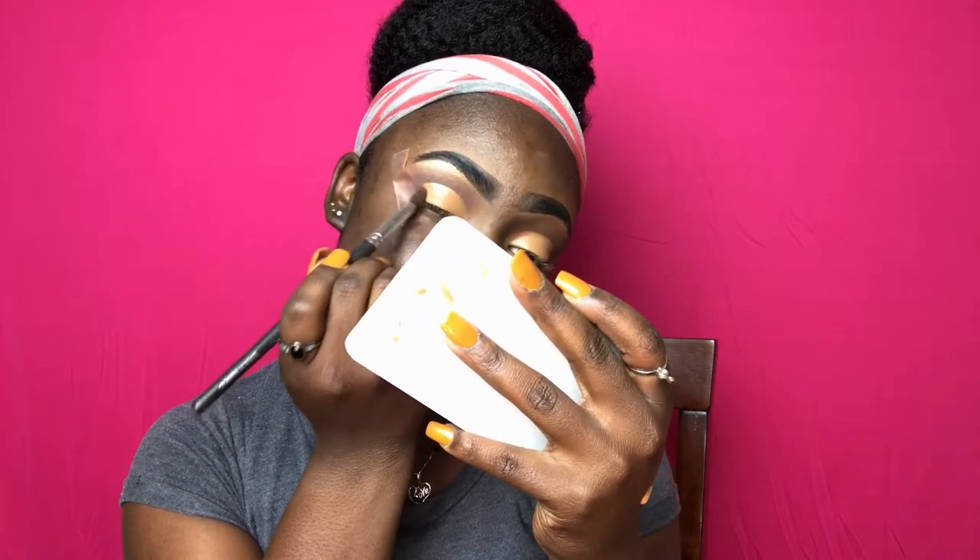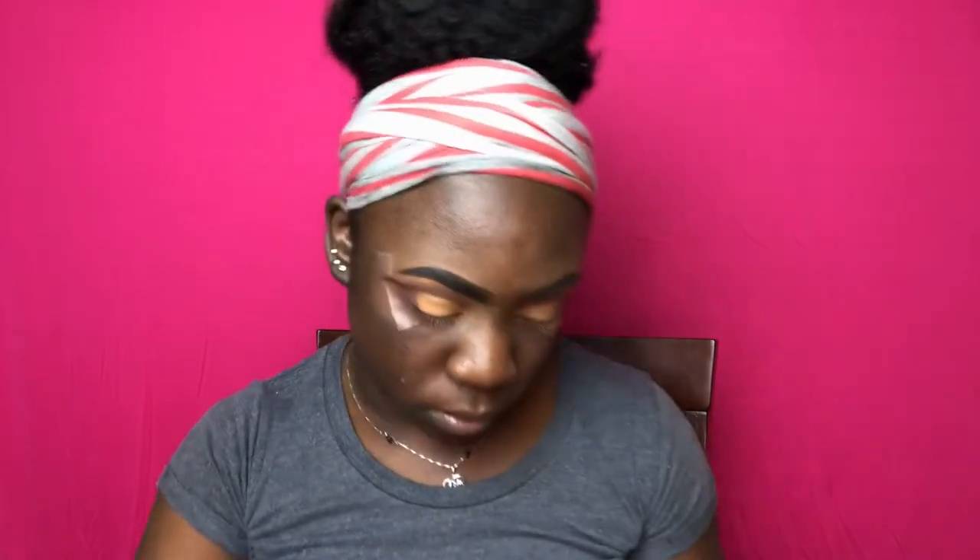I'm just going to take the two crease shades that I used and put that on the outer portion of my lip. Then I'm taking this cool tone light brown shade from the Kat Von D Monarch palette and putting that all over my lip.